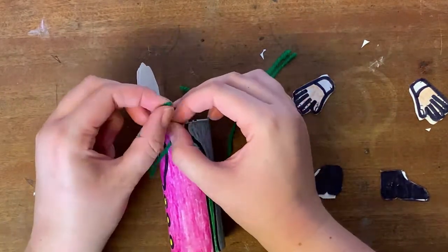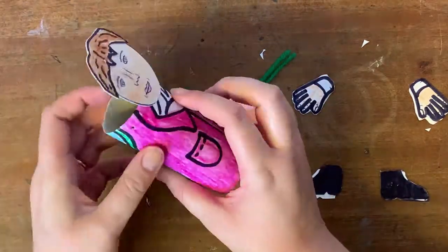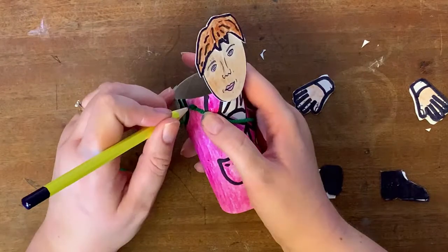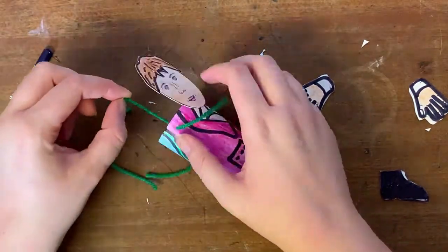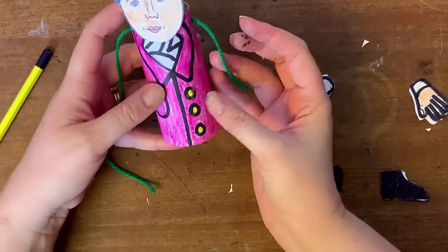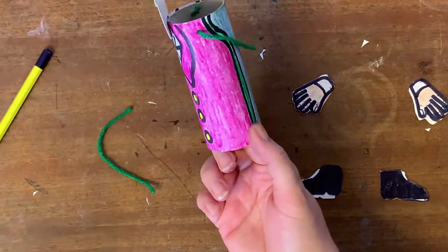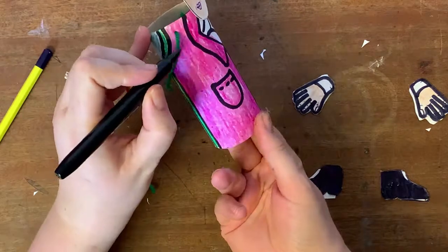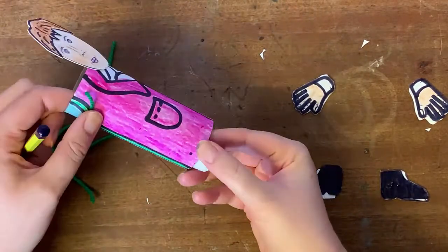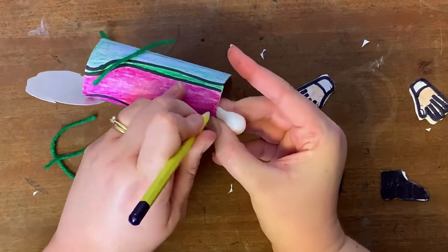I'm going to tie a knot in the end of the wool and then pull it through so it's secure in place. I'm going to repeat this process for both arms and both legs. When I mark out the legs, I want these roughly in line with the arms — about 10 millimetres from the bottom of the toilet roll tube — repeating the same process of creating the holes, pushing the wool through, and tying a knot to secure them in place.